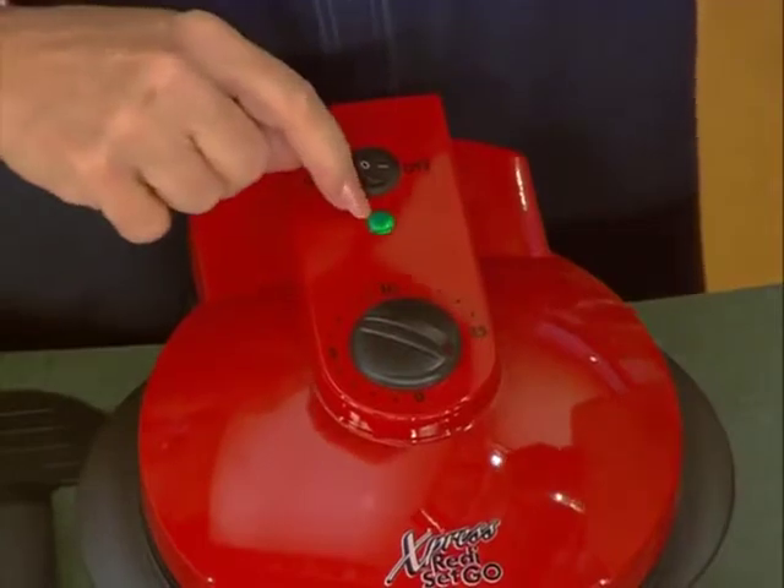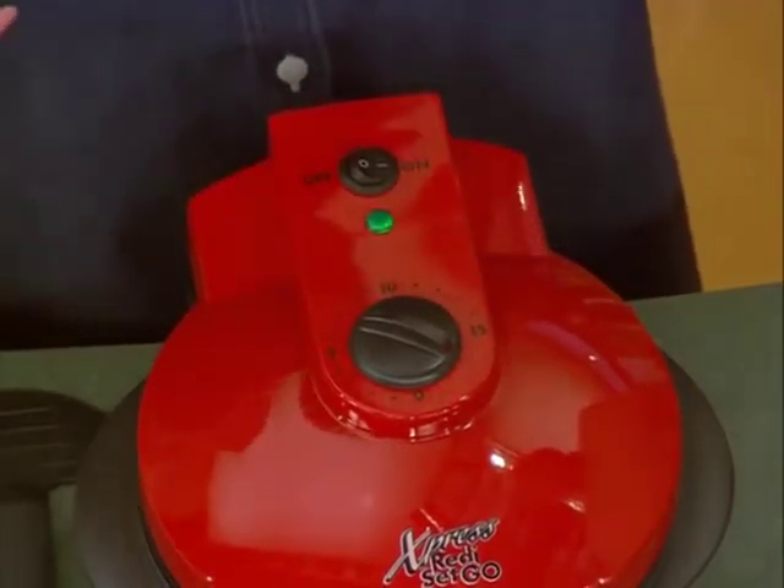The go part is, see the green light? That green light comes on. You know your machine is preheated and ready to start cooking. Ready, set, go. Wow, a lot of improvements here, Kathy, and a lot of possibilities.